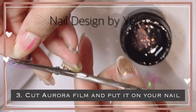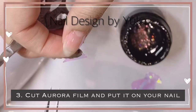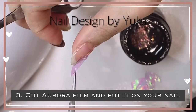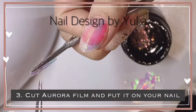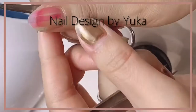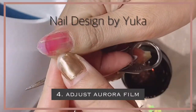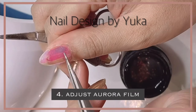Step three: cut all the film and put it on your nail. Make sure the clear coat is not dry. Step four: adjust all the film to fit on your nail.